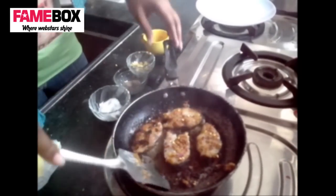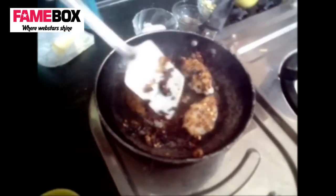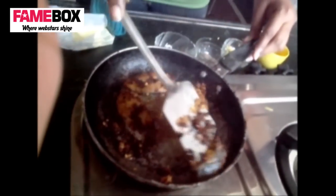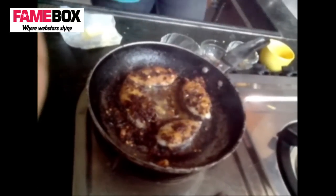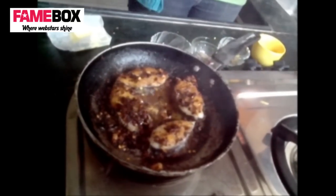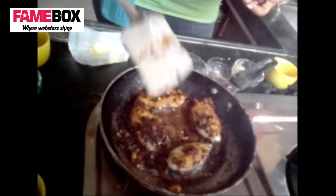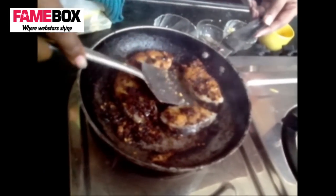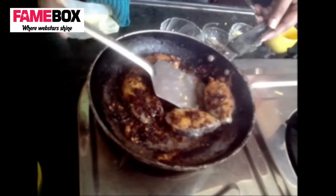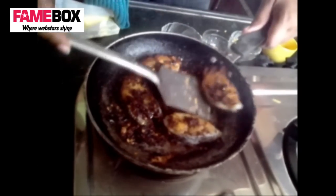That's the burnt ginger — look at that. It's nice. We're getting a lot of smoke, Ruchi, but it's looking good. We're almost done. You can serve it with anything — the fish is crackling hot.